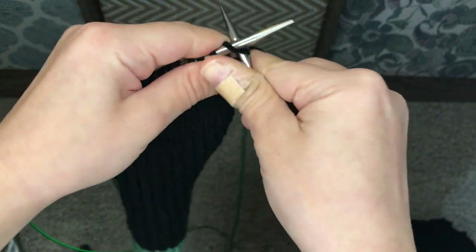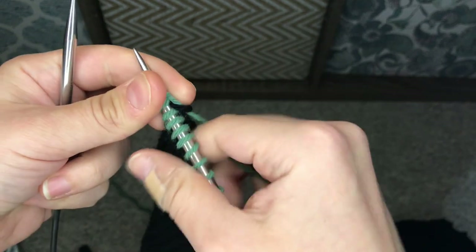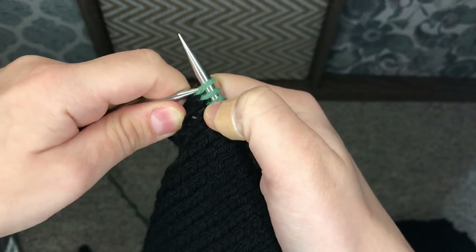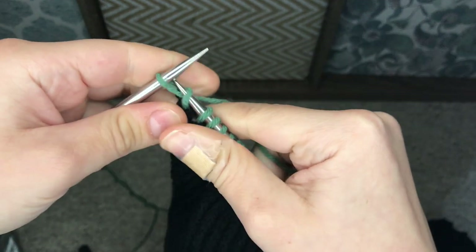The only other thing I wanted to mention is that for your final square, you're going to knit 29 rows, and then your 30th row is going to be your cast-off row.